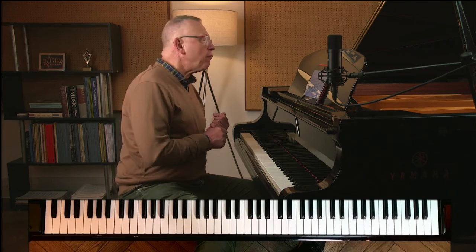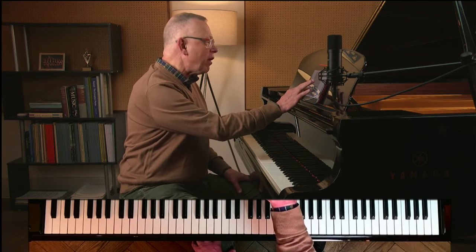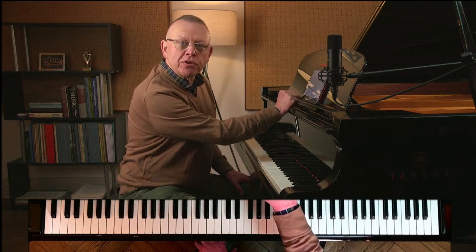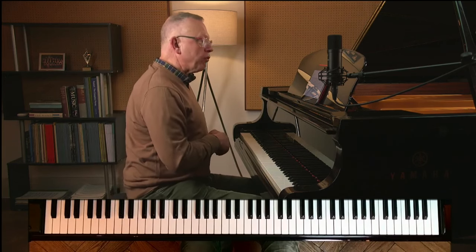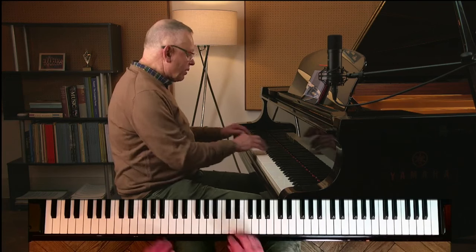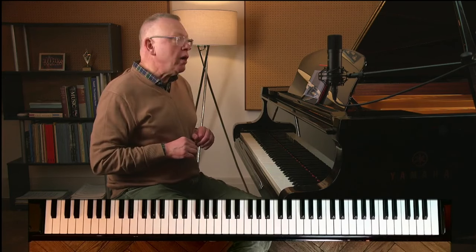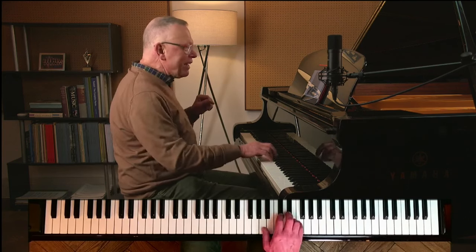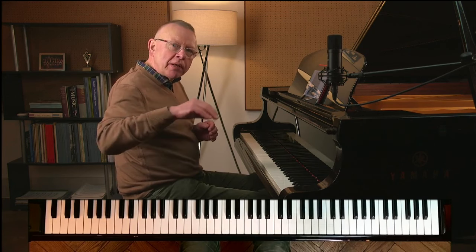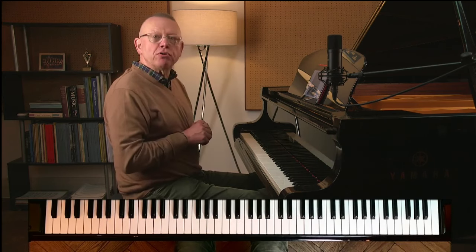The first question from Gillian relates to the Blue Danube arranged by Ernest Hayward — not sure how easy this is to find, but it's nowhere near as difficult as the Schultz-Evler famous warhorse. It does start off with a tremolo, and Gillian is asking for help with it. With this particular tremolo, it's really just describing a kind of shimmer — maybe it's the haze on the water, maybe it's the twinkly stars — something kind of magical.